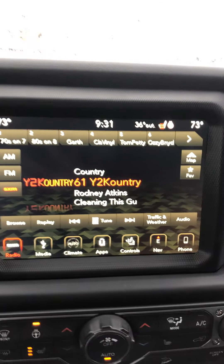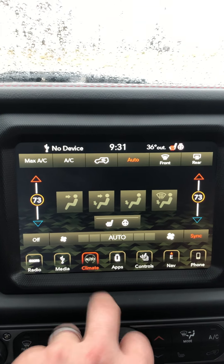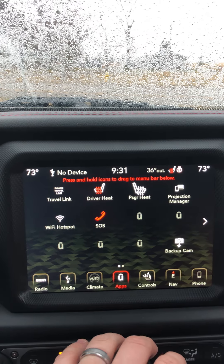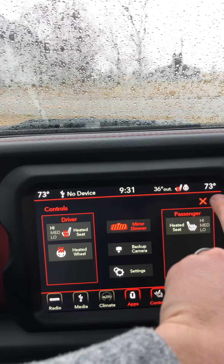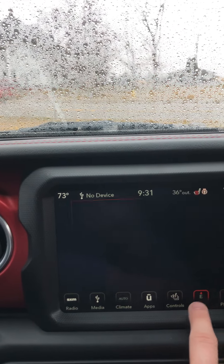Come over to your screen real quick here. You've got your radio, media, digital climate controls, heated seats, and steering wheel. Here's your U-apps where you can add and remove things. Heated seat controls and heated steering wheel. Your navigation screen there and your phone screen.